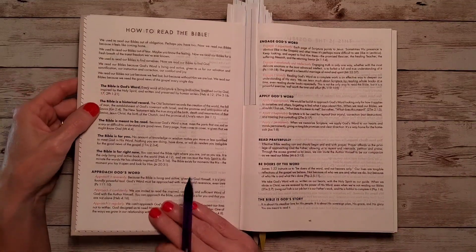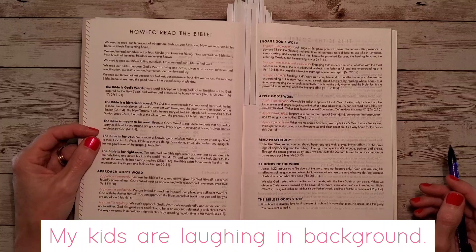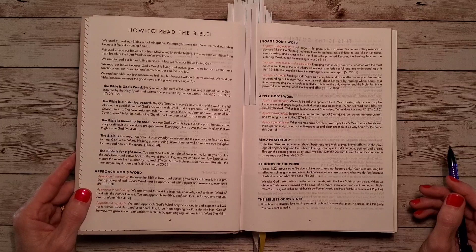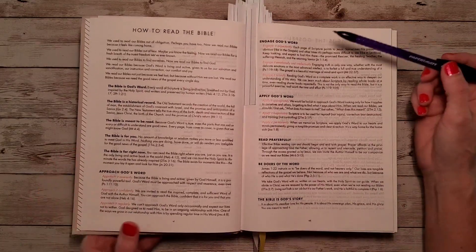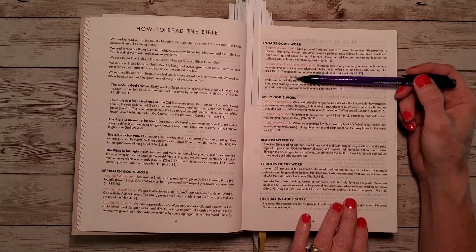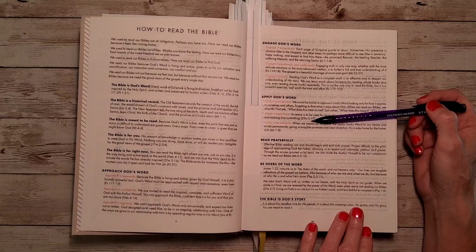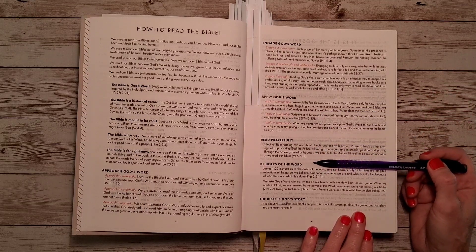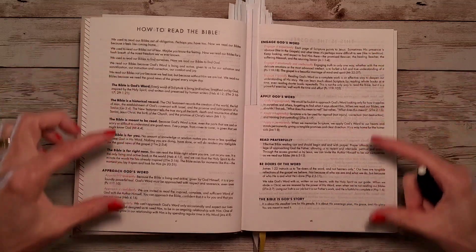The Bible is God's Word. The Bible is a historical record. It is meant to be read. It is for you. It is for right now. Approach God's Word reverently, confidently, regularly. Engage God's Word expectantly, intellectually, and broadly. Apply God's Word appropriately, responsibly, and permanently. Read prayerfully. Be doers of the Word. The Bible is God's story. There are scriptures that go along with each one of these.